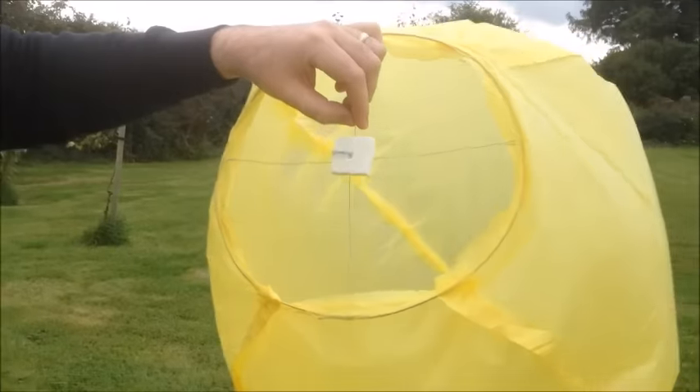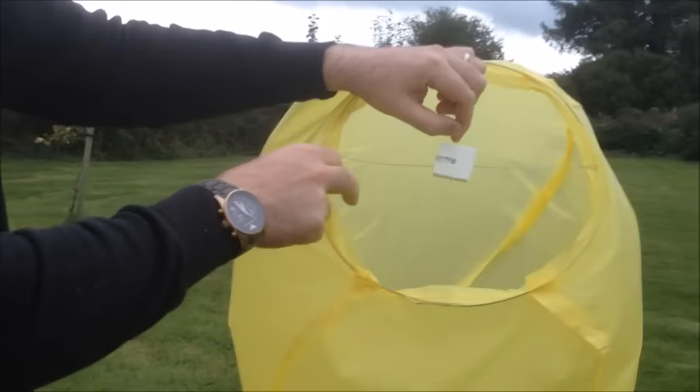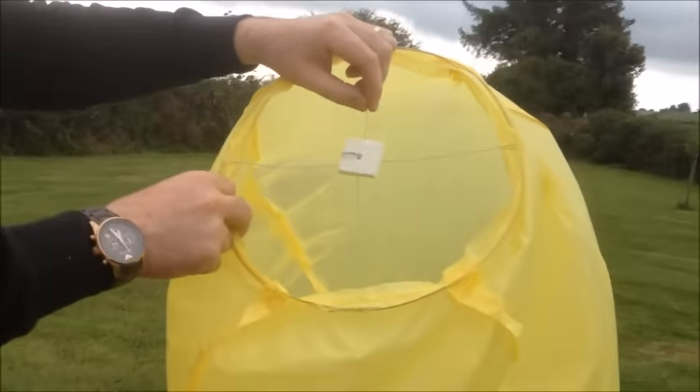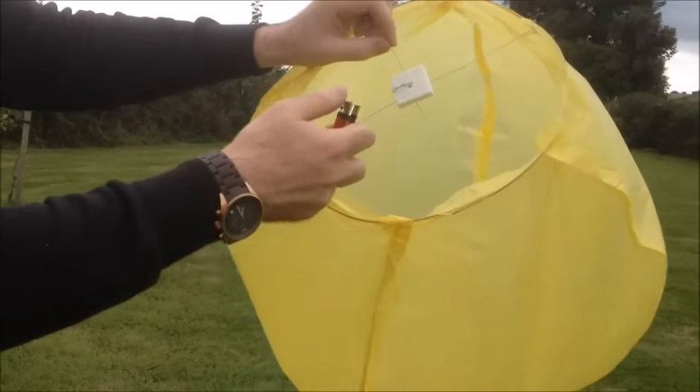You can see we've got a little bit of a breeze today, but it's not too bad — it's only light. Now if it's a large Sky Lantern you'd want two people: one to light it and one to hold it. But this one's quite small, so I should be able to light it myself.